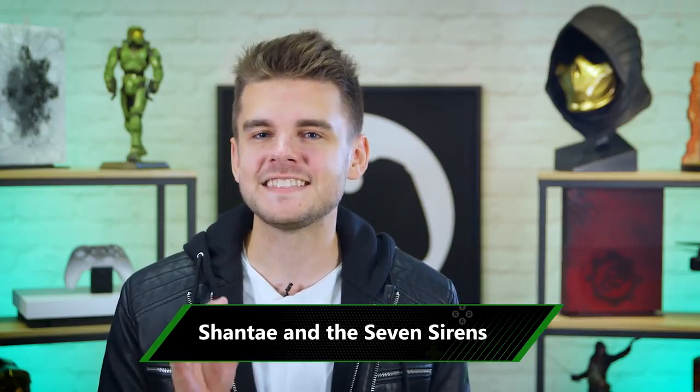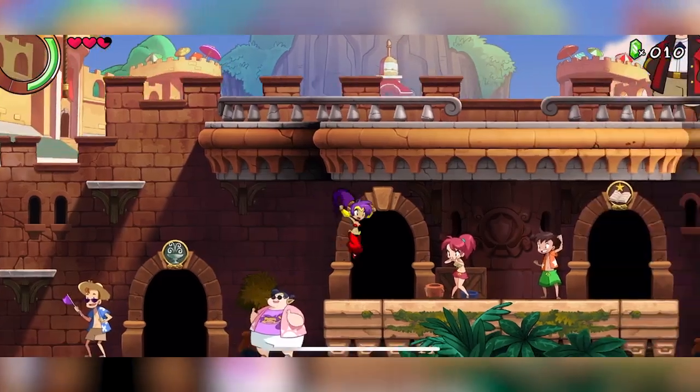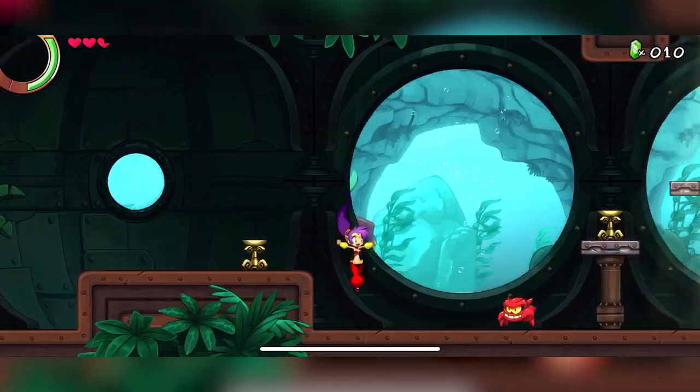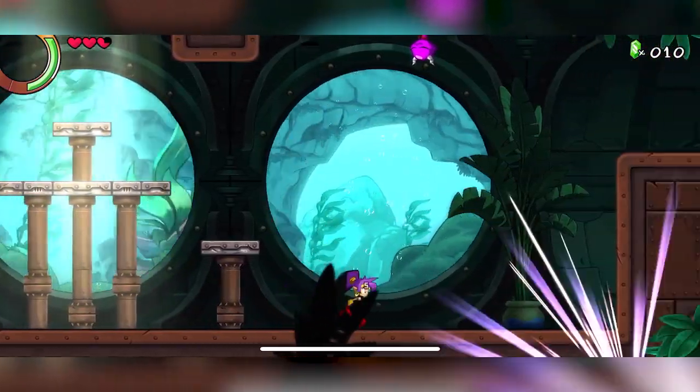Building on the impressive selection of 2D platformers available for use with an Xbox wireless controller on mobile is Shantae and the Seven Sirens, which continues the adventure of the hair-whipping half-genie in a bid to help her friends by conquering the deadly landscape and enemies that lie within. The Shantae series has a beautiful feel and art style that works across all platforms, but certainly feels the best with a controller.